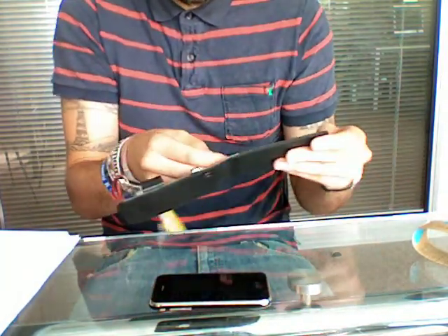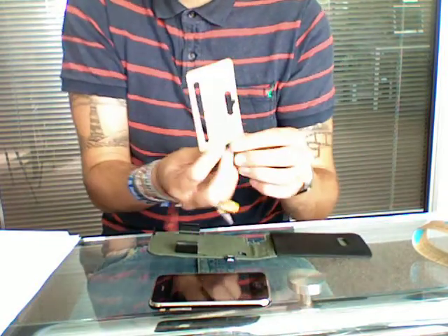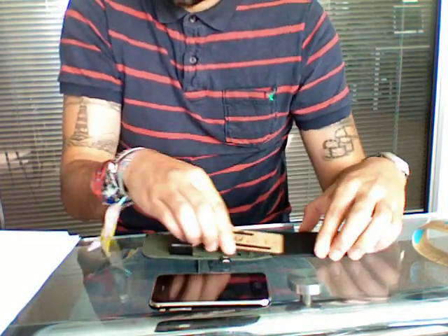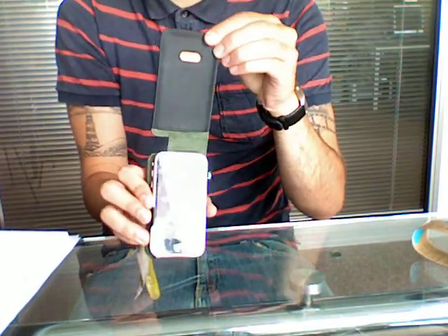The reason why we use bamboo is because we've been told that it can grow up to 60cm in one day, and that's really the reason why we decided to use it. So there it is — the recycled leather case for the 3GS.